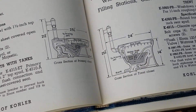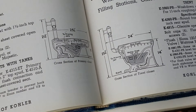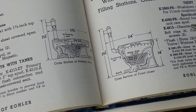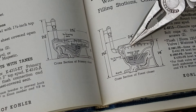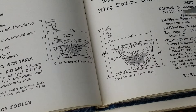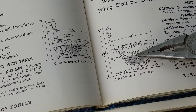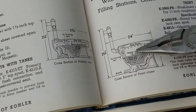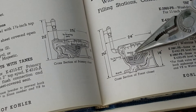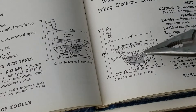For example, in the Kohler Trent, the water area is seven and three quarter by nine and three quarter, I think. The depth of the water seal — that is from the lip of the trap to the water level — is two and three quarter inches. Comparatively, that's a very small water area and a pretty shallow water seal.